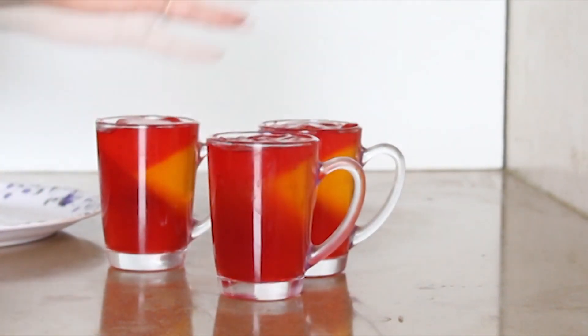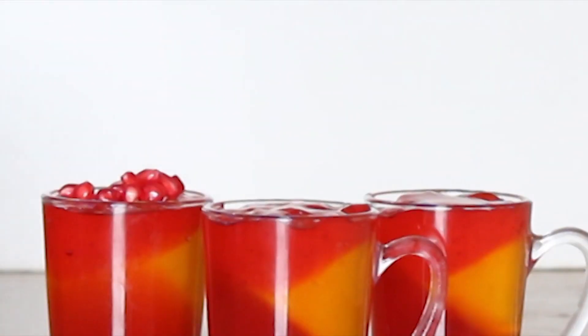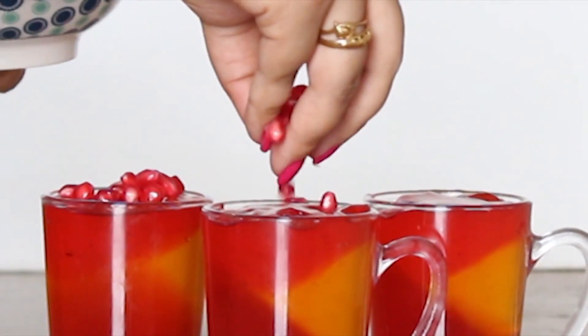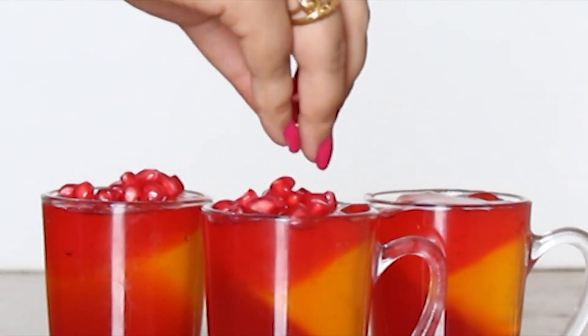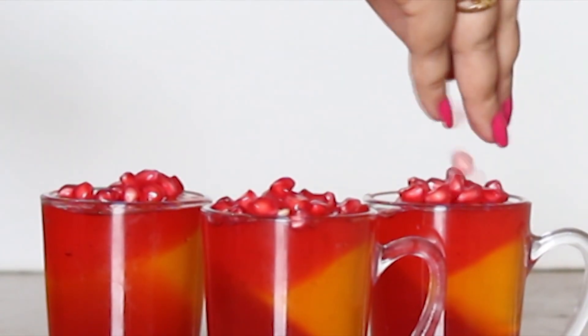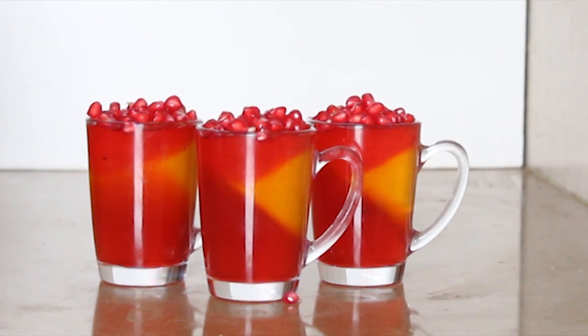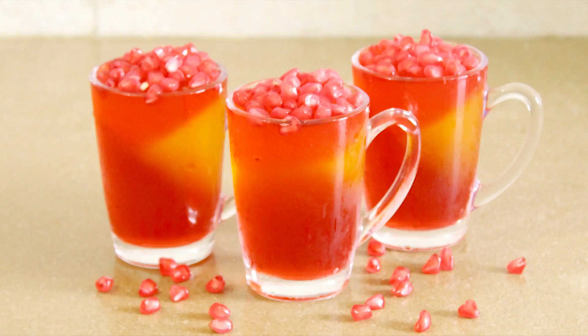You can use any ingredient you have — any fresh fruit, whipped cream, chocolate, wafer biscuits — anything would look amazing on it. Friends, I hope you like the recipe! If you like the recipe please do subscribe to my channel, hit that like button, and see you soon, bye!